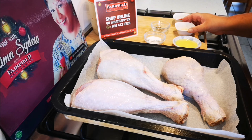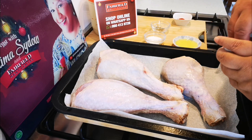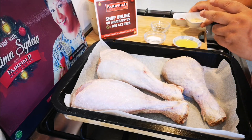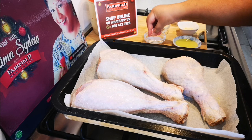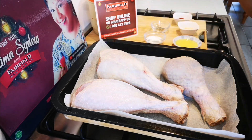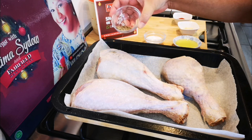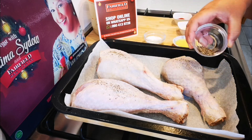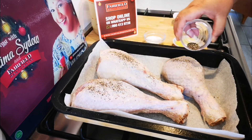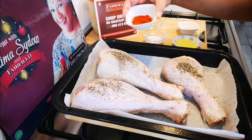First things first: a little garlic salt — about a teaspoon — and about half a teaspoon of ordinary salt, so you want it to have enough seasoning. Of course some black pepper, and I've done the other side already. We're going to rub it in, and of course my paprika.